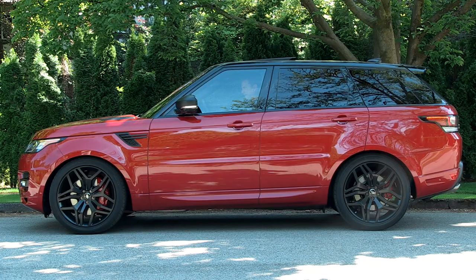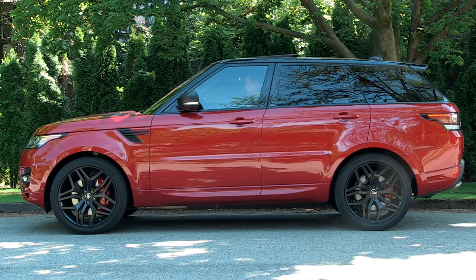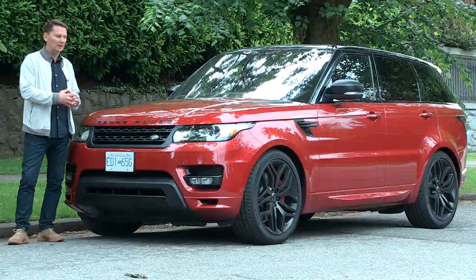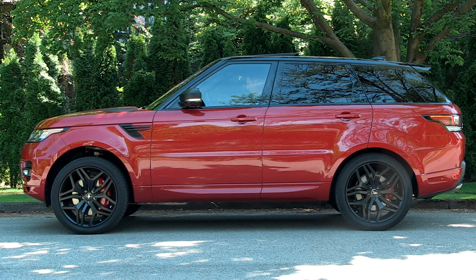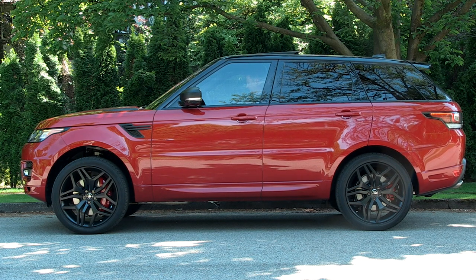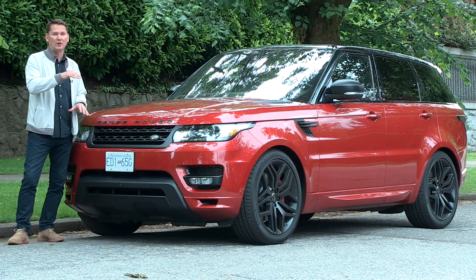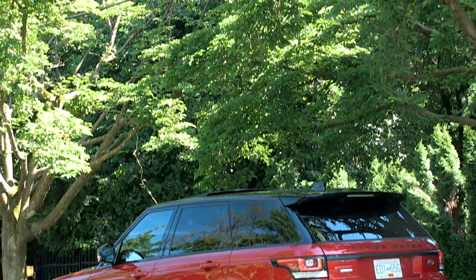When you buy the supercharged model, you get four-way air suspension that lowers and raises depending on what you're doing. Right now it's in its lowest setting for getting in and out of the vehicle. It also settles down on the highway for aerodynamics and reduced body roll, and can be raised for off-roading — especially helpful in underground parkades or going over large curbs.